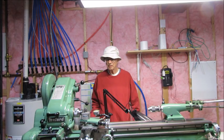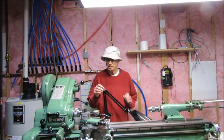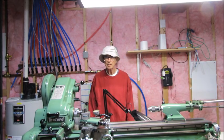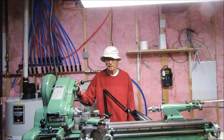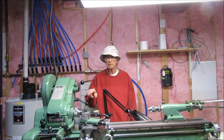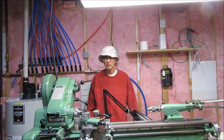Hi all. This is a quick video to talk about ER collets being used on the Myford lathe. This is a Super 7 with a long bed, and I'll describe how to remove a three-jaw chuck — a neat way of doing it that I do — and also how to set up your ER collets and do that.